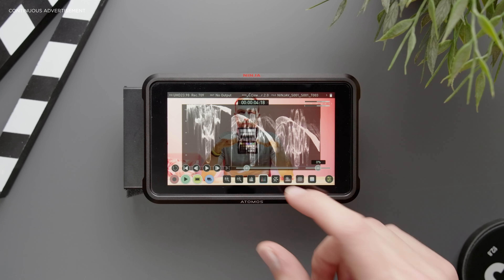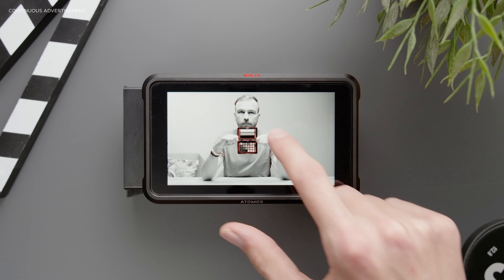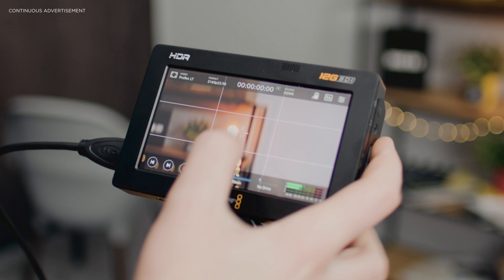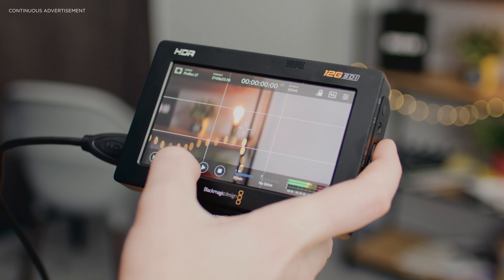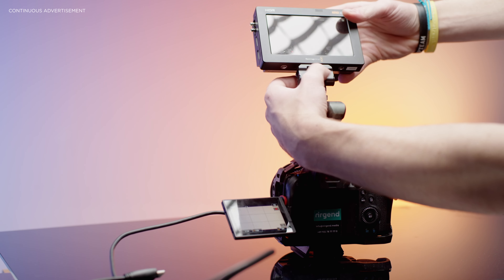A recorder also has much improved monitoring features compared to your camera, such as false color and waveforms — but honestly, you can also achieve that with a simple monitor. The big advantage is recording in post-production optimized codecs such as ProRes. The data is much less compressed than the H.265 format your camera records internally, making it much easier to edit. Moreover, you don't have a 30-minute recording limit as many DSLRs or mirrorless cameras have, and since your external recorder is recording — not your camera — you won't have any overheating issues.